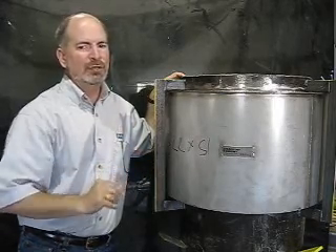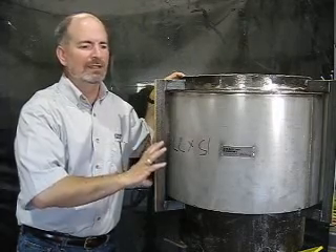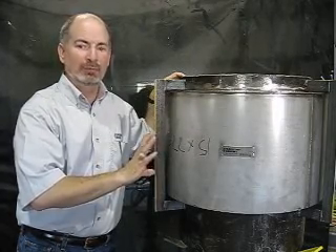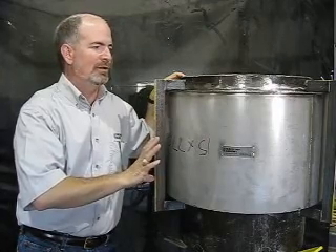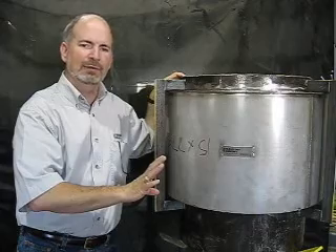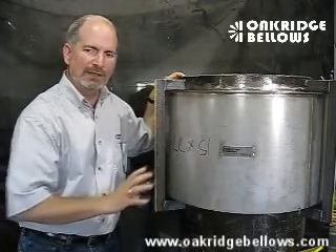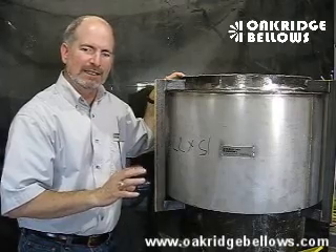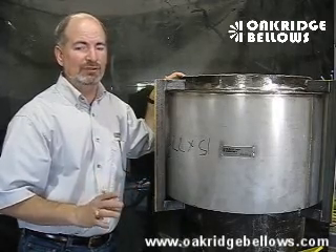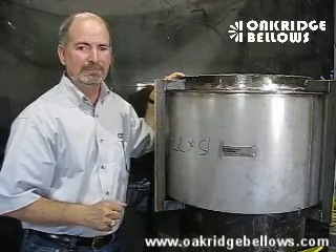New plant guys tend to go that way because they want to make sure they don't have any problems. Coal-fired plant guys often say 25 years is good enough. Anyway, that's what you need to know about steam extraction expansion joints. If you want to know more about metal expansion joints, visit us at www.OakRidgeBellows.com.